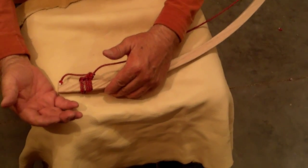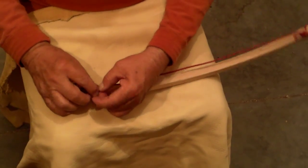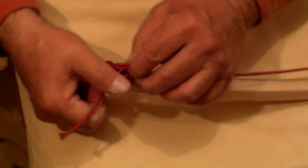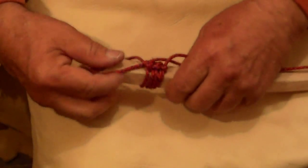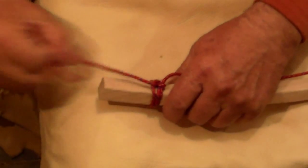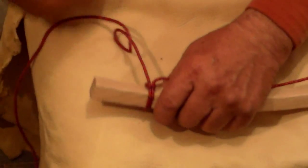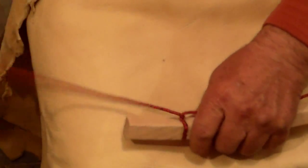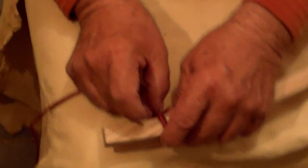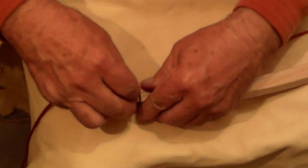If you decide that you have to loosen it and change it, you don't have a knot that you have to fiddle with. All you do is easily take it out, undo the loops — which takes just a couple of minutes — and then you can start all over. Simply go back to where you feel that it will be the right amount.